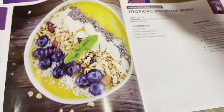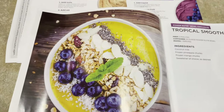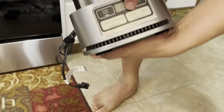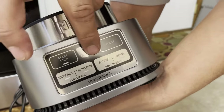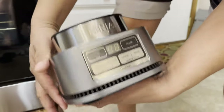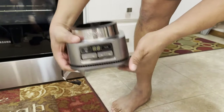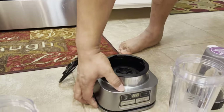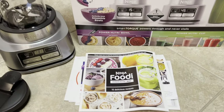Here are the directions — this looks so good. It tells you how to make smoothie extract, smoothie sauce, and bowl. It's pretty heavy too. 1200 watts — damn, that's a lot. All right guys, this is all what's in the box.